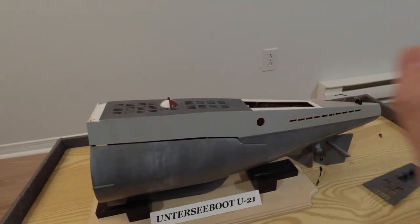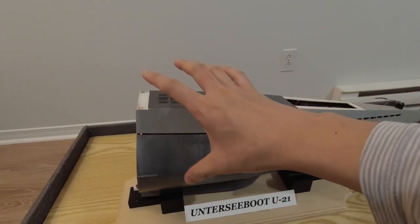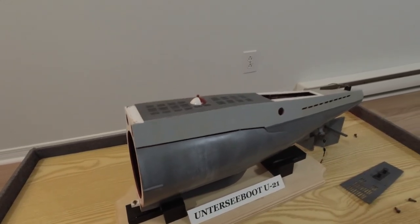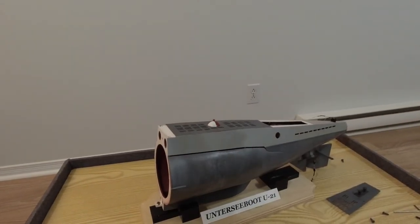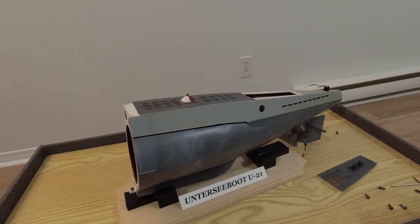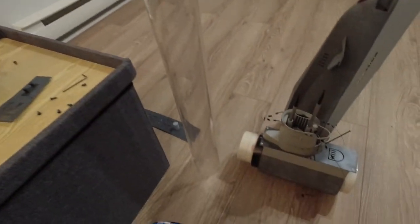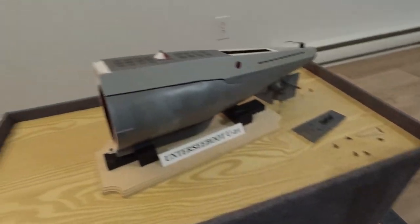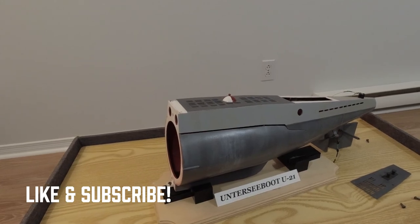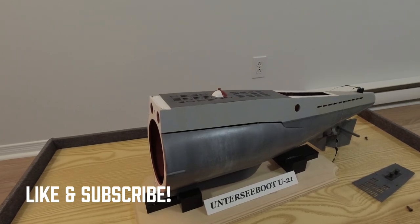For now, the next immediate step is to get the center section fixed up and begin work on designing the internals for the watertight cylinder. That's about it for this video — I hope you enjoyed this little project overview. See you guys in the next few weeks as I post another update for this project. Thank you all, and we'll see you very soon.